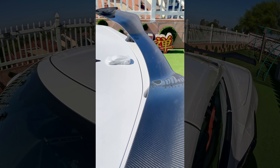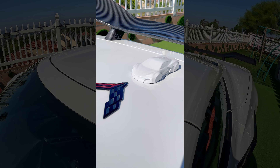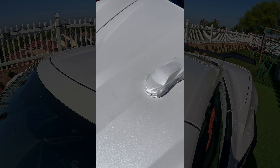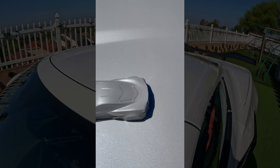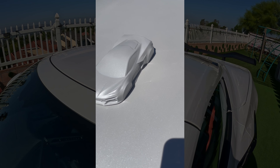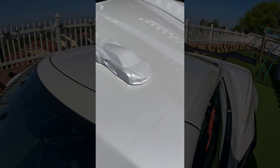This is a car model from our old Stingray. You can see that the box for the Stingray is significantly smaller than the Z06 box. And also, inside the box, there's no brochure unlike the Z06.